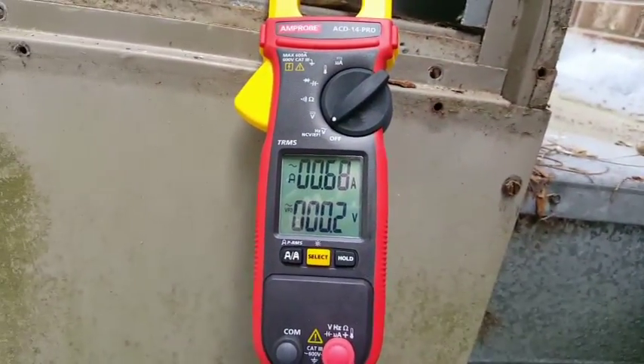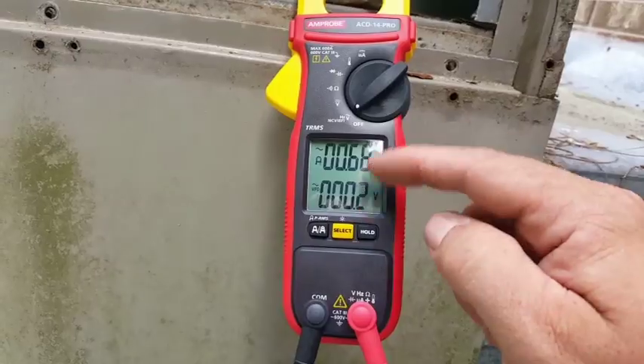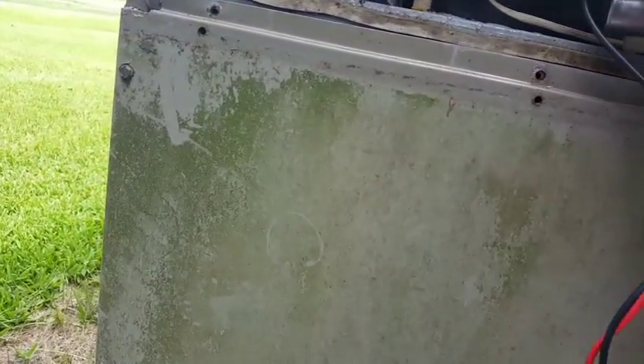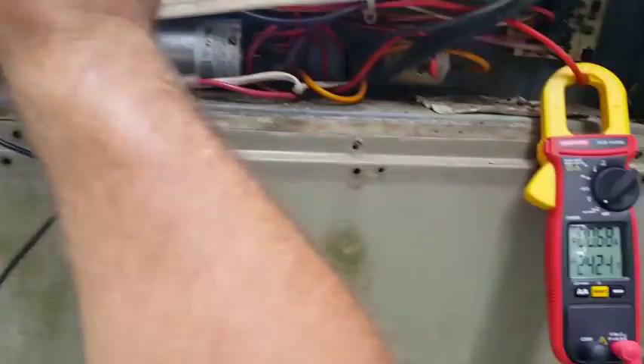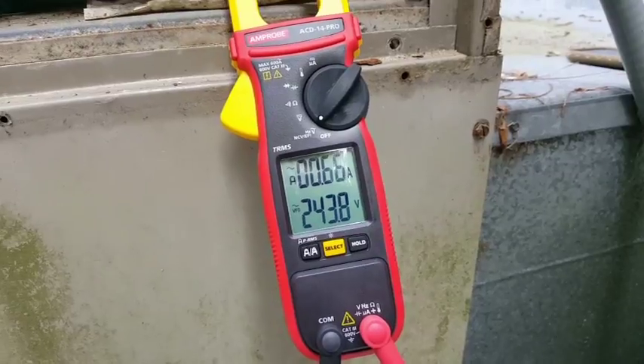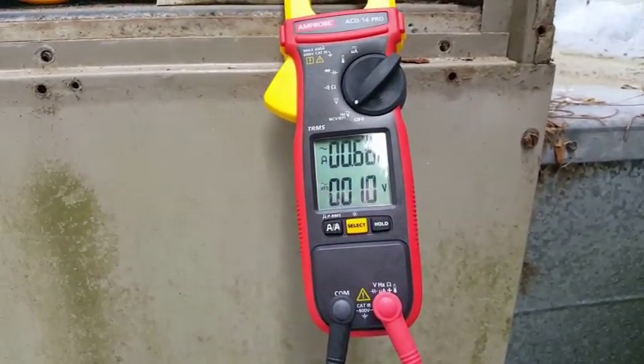Didn't change much. So let's see what we have as far as voltage. This is nice because you can see both readings on the screen at the same time. Let's get another meter up here and compare what we get.